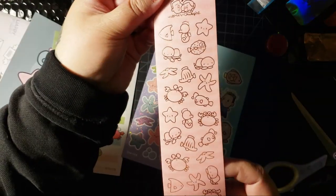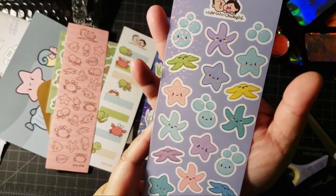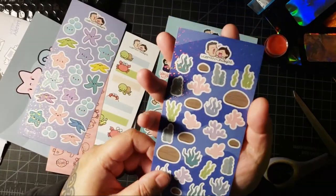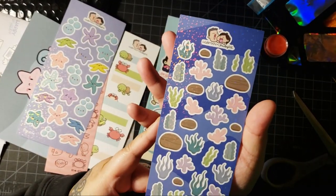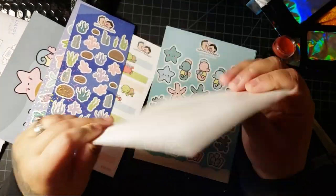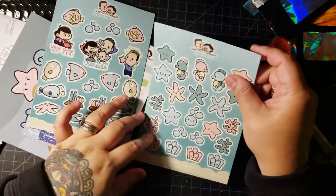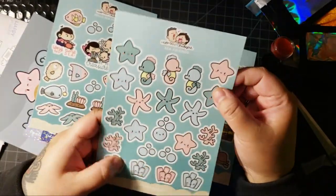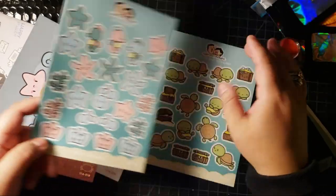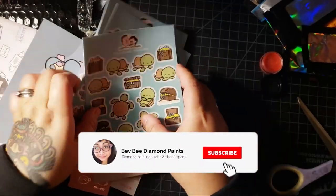More stickers! Under the sea goodies. These are so cool - they feel so nice, so cute. These feel like quality, like so professional. And they print all of these in their shop too. I love the turtle - the turtle's so cute. So that's my subscription.